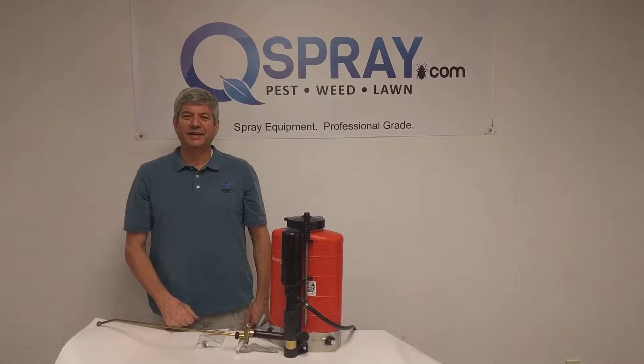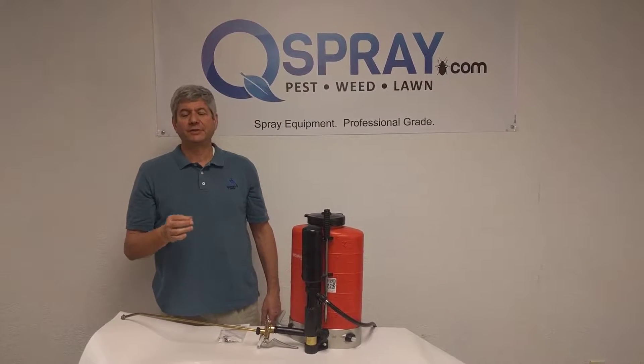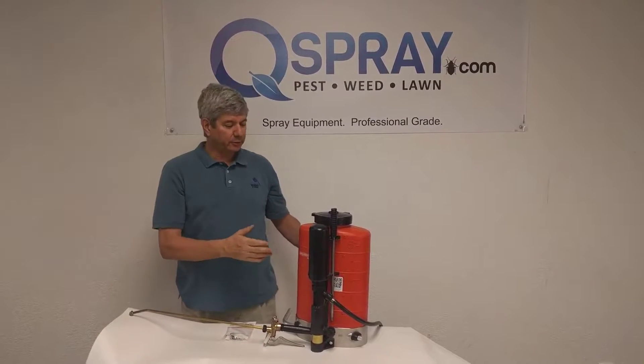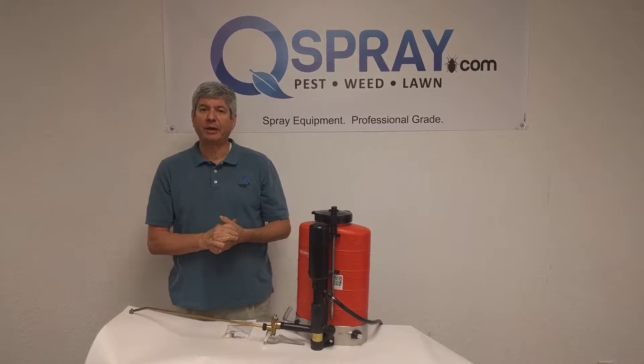Hi, this is Andrew Grease at Qspray.com. Today I'm talking about the Birchmeyer Backpack, and one of the most important things for any user of the Birchmeyer Backpack is to do your preventative maintenance. You want to clean it out periodically, you want to release the pressure, but once a year for heavy users we recommend you rebuild your backpack.